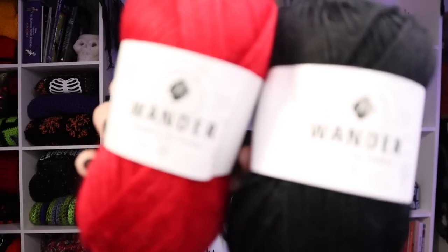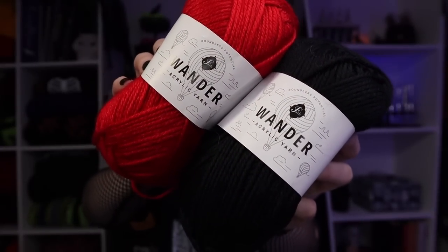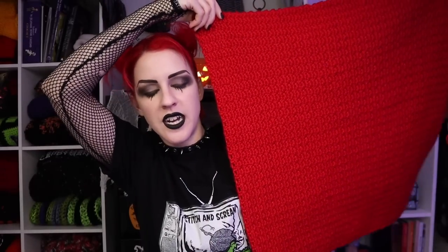The goal is to have this killer blanket at the end of the year so you can be cozy and have a total movie marathon — that is what this blanket was inspired to be. The yarn I'm going to be using is Wander acrylic yarn from Furls Crochet. I chose it because I've used it in blankets before, I know how it works up, and it's really easy to take care of. My two colors are obsidian and pomegranate — it is a number four medium or worsted weight yarn.